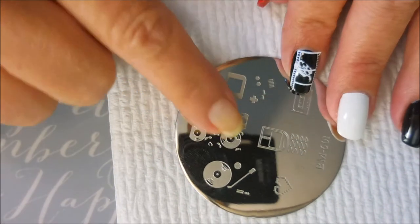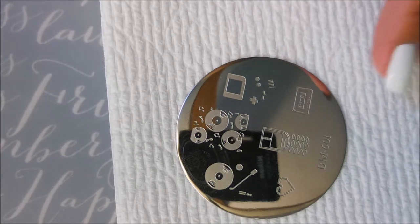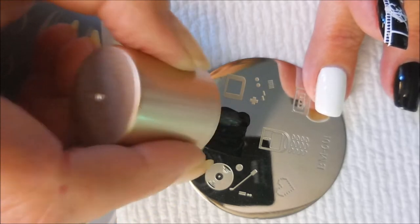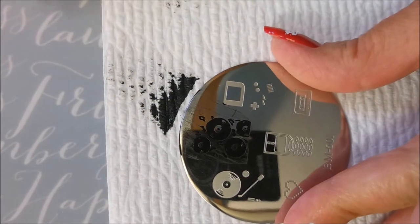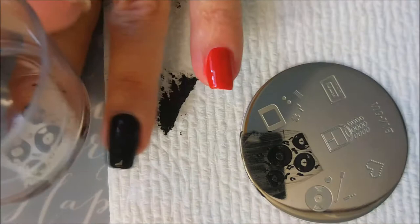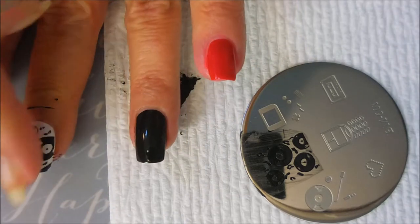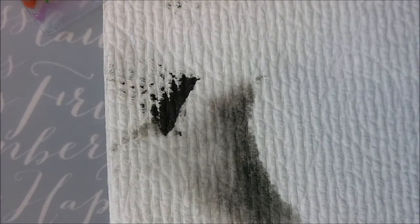The next one I'm moving on to is the vinyl record, and I'm going to stamp that one in black. I was huge into music when I was young — I still love music, all kinds. But my music wasn't on a CD. Cassettes came out when I was a teenager, but a lot of my stuff was actually on vinyl. I still own a lot of vinyl. I had 45s and 33s and I still actually have something that I can play them on.